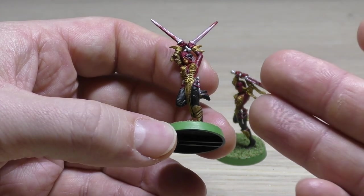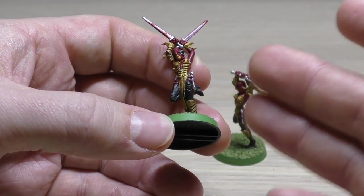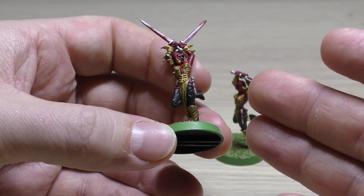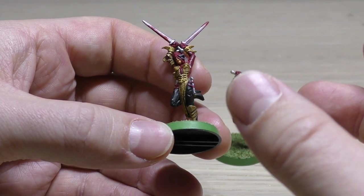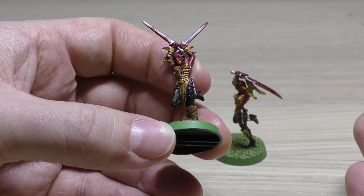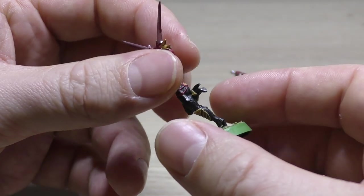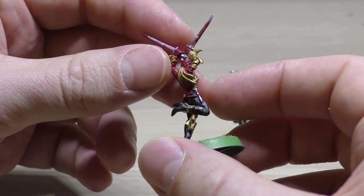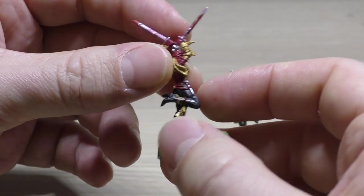Maybe Forge World will step up and release some models with the Adepta Sororitas kits. I could definitely see Forge World releasing some kind of big dozer blade and different armour sections for the new Adepta Sororitas. Maybe I'm predicting something that's going to happen, but if it doesn't I'll be very surprised. These things take time, but I'm sure they could bring something out in the future.